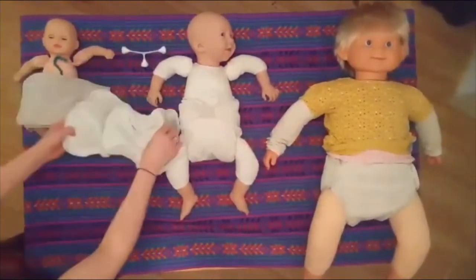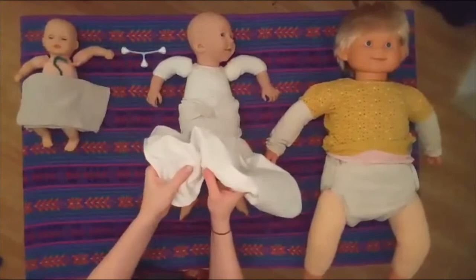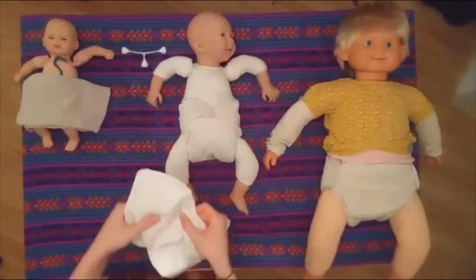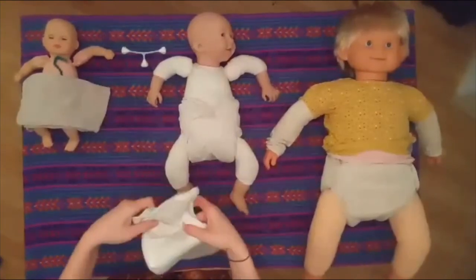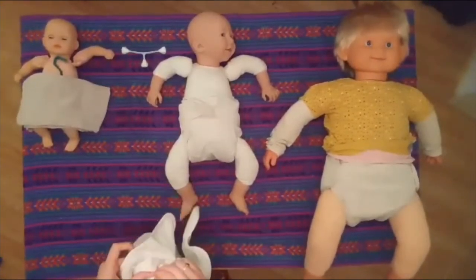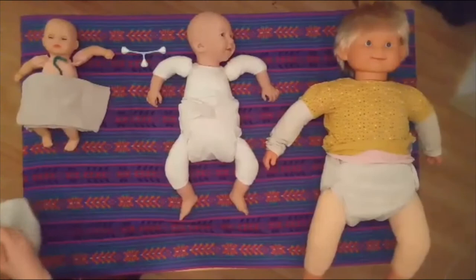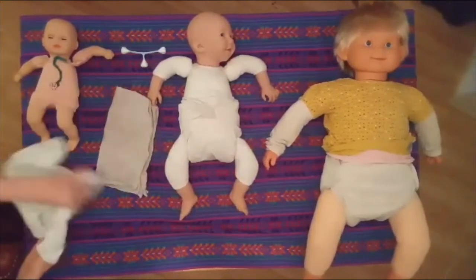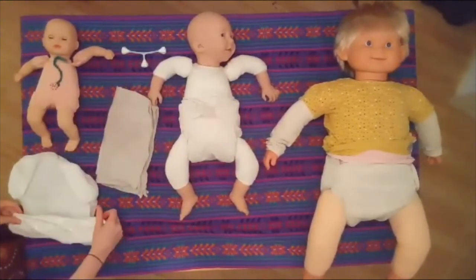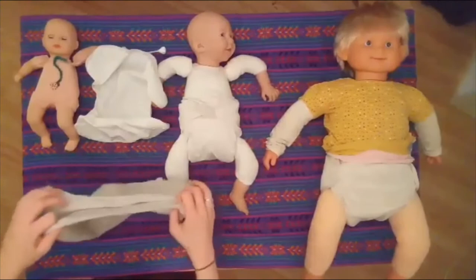With our baby we've again got an adjustable cover - we're going to adjust that to the smallest setting. This is suiting quite a tiny baby; this baby is much smaller than the standard newborn doll. This would be a pramie or a very freshly newborn baby. Because this baby's so tiny, a terry is likely going to be too bulky for it, so instead I've got a muslin square.